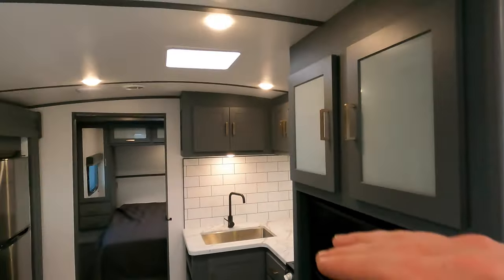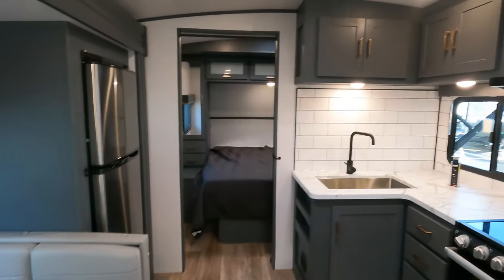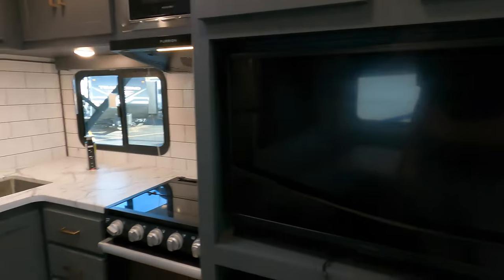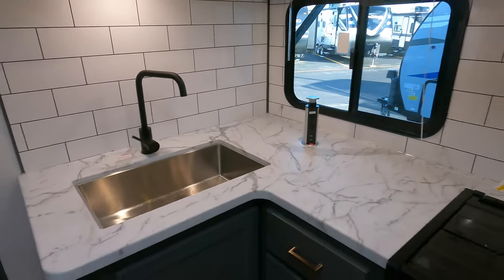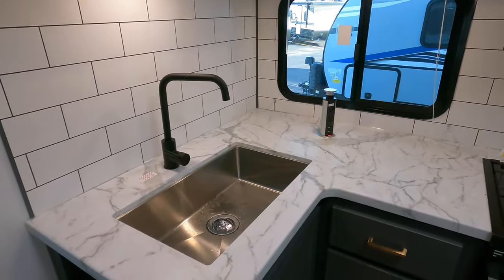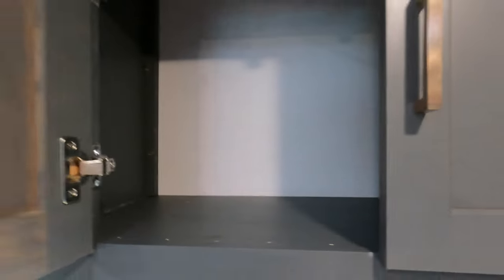You'll notice with this camper a little bit of a vaulted ceiling, which just gives you a little bit more space and openness. Entertainment center over here with Bluetooth radio as well. Got our oven and stove top — maybe not the most counter space in a camper, but definitely for a bunk model at this size it has some good counter space. Cabinets up top here are definitely deep enough for pots, pans, and plates.